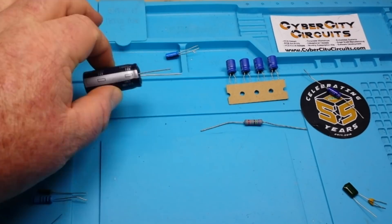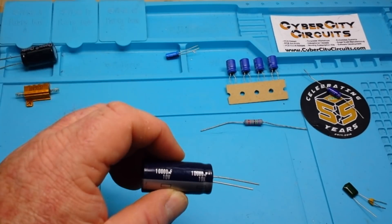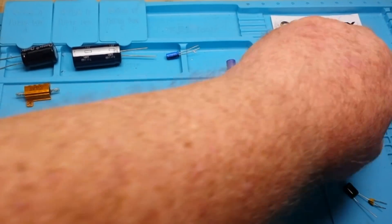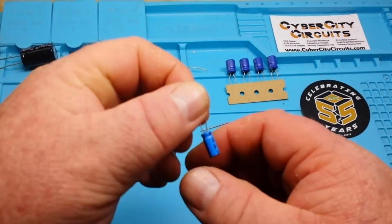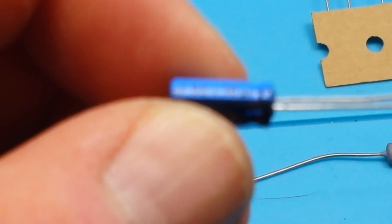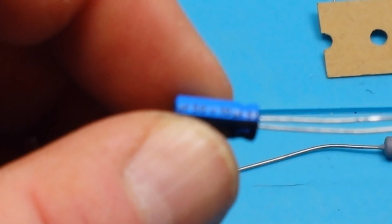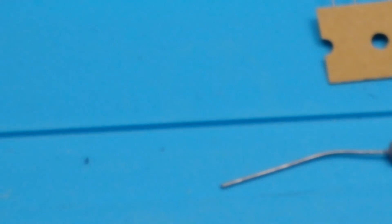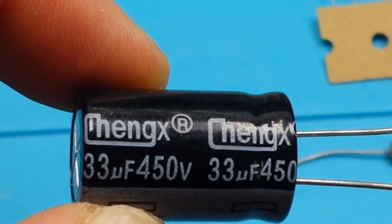By varying the thickness and the material of the dielectric, we can get different voltage ratings. This one is a 10-volt capacitor, this one is also 10 volt, this one is 50 volt — you can see the difference in size. And here is another capacitor rated at 450 volts — more of a high-voltage capacitor.